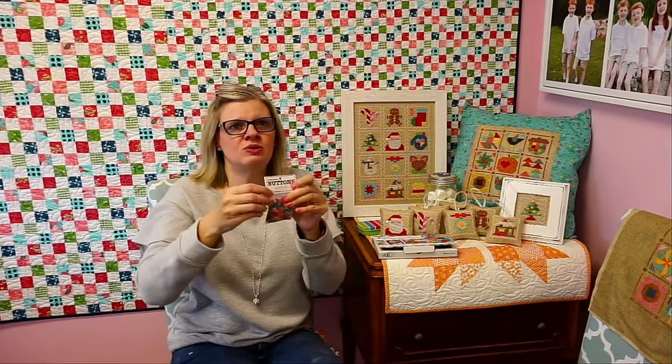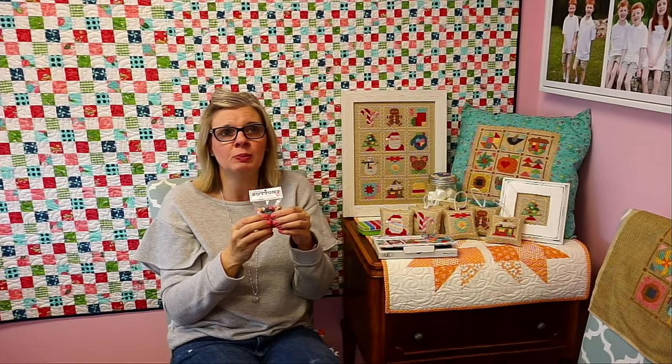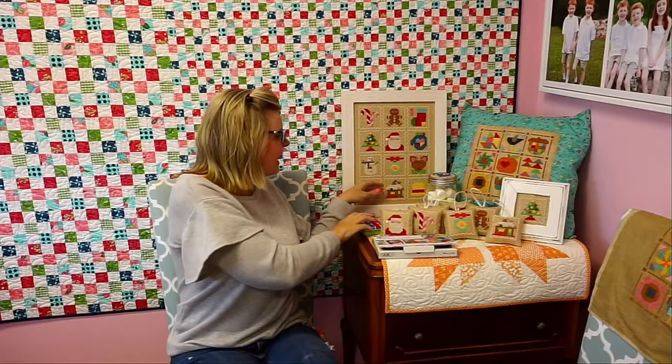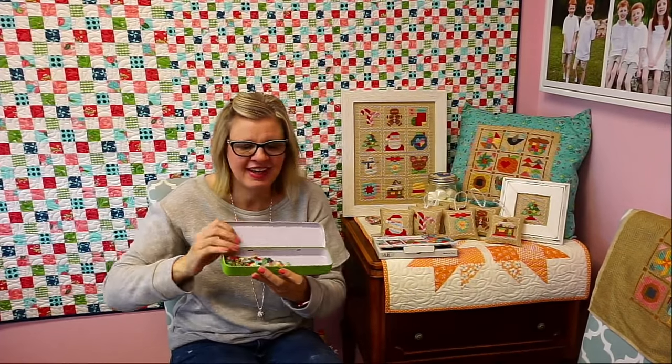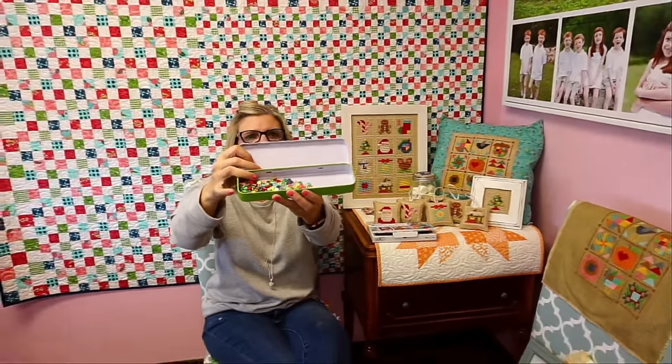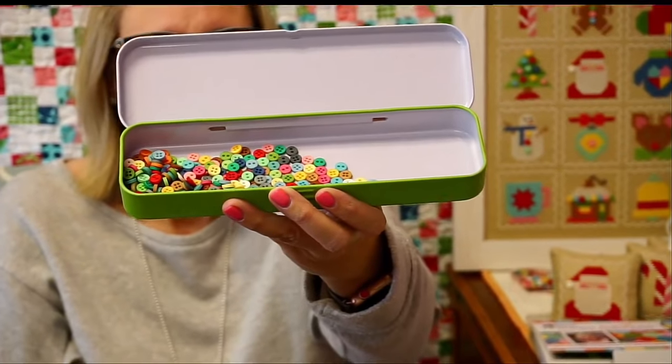The little buttons she used are her tiny cute little buttons. They're actually a quarter inch, so they're smaller than her other buttons — like if you have her jars, these are smaller. They work not only for her cross stitch but also for her quilt blocks and her vintage Christmas book. I have mine stored in a little tin just because I thought it would be cute to show you guys how I store them. She's got lots of colors and I just keep them in a little tin so I can carry them around when I'm stitching.